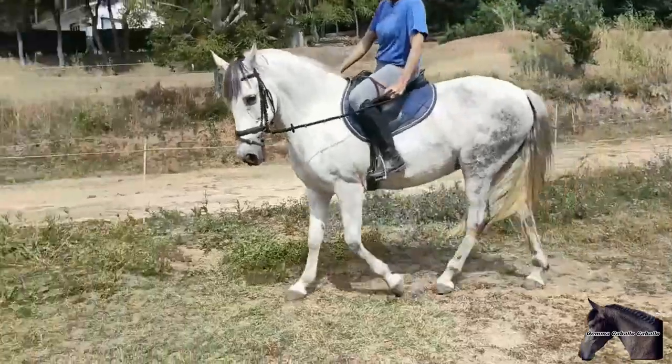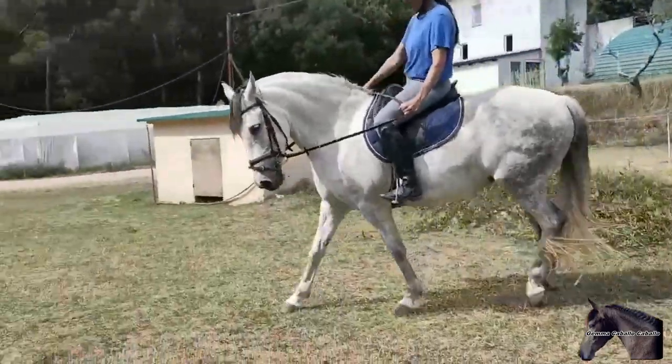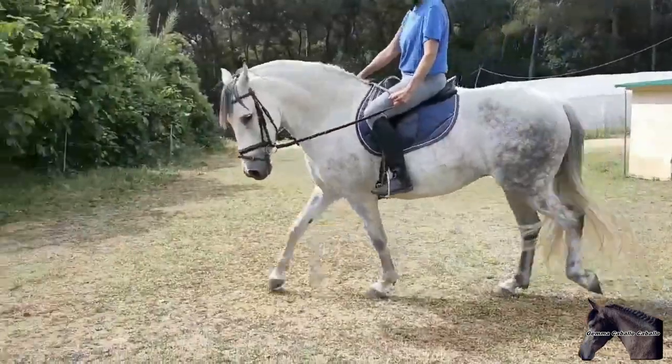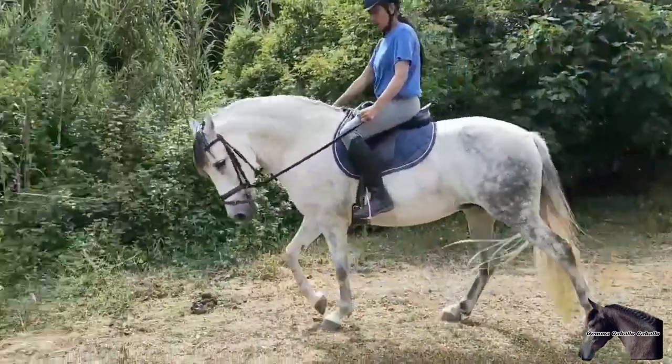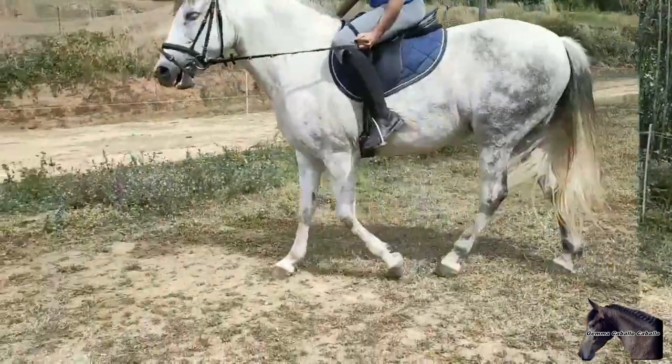Giving up the inside rein means softening the hand a few centimeters forward and continuing to push the horse with our legs. When the horse has already lowered its head a little, you have to continue playing with the inside rein, pulling and releasing so that it lowers its face more.